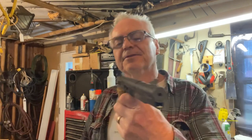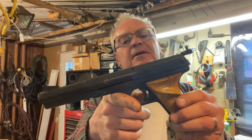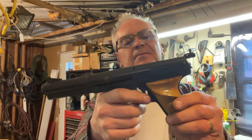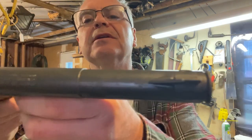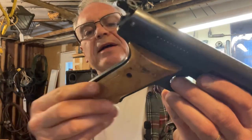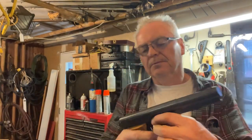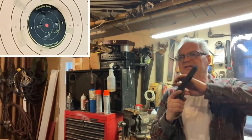You can see it's quite a shooter — I flinched that one down low, but all the rest of them look like they're in the 10 ring or the 9 ring. There you go — the Daisy Model 177 Target Special. It's in really nice condition. The grips are in really nice shape with no cracks anywhere. It wasn't working when I got it, but it was a pretty easy fix.